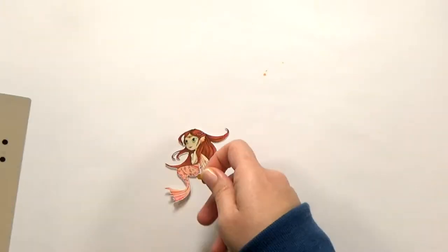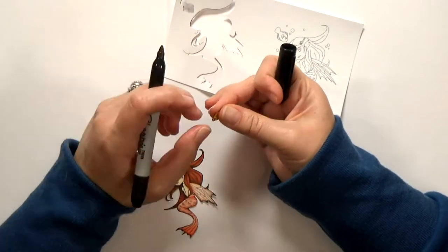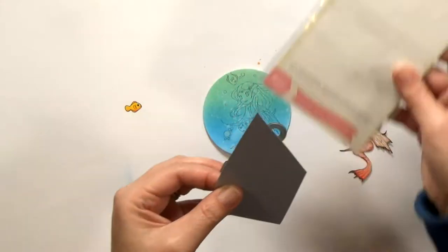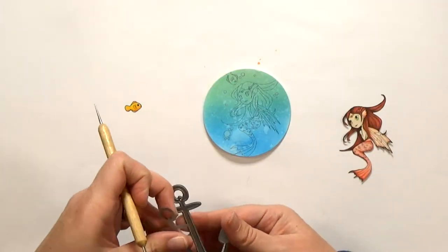After I get them all cut out, I like to go around the edges with a black Sharpie — it gives you a nice finished look. I've already done the mermaid here, so I'm just doing the fish on camera for you. Next, I'm going to die cut an anchor from some silver metallic shimmer paper that was in my stash. The die is from Echo Park — it's a cute little anchor.